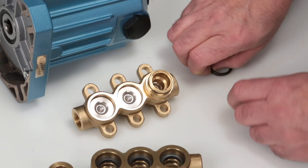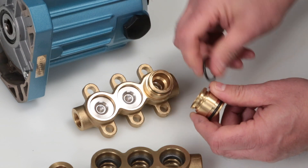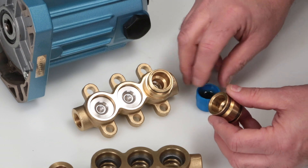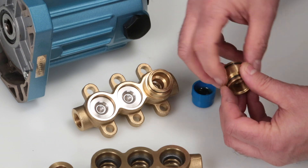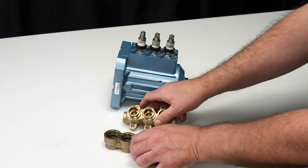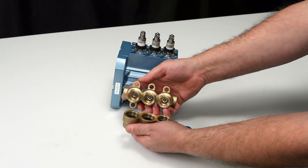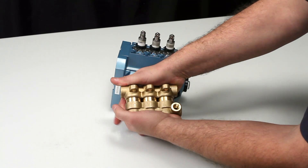Before installing the valve adapters, install the new o-rings on each end of the adapter as supplied in the valve kit. Lubricate the o-rings and press into the manifold. Insert the inlet manifold assembly into the discharge manifold and press into place. Exercise caution not to cut or pinch the o-rings during assembly.